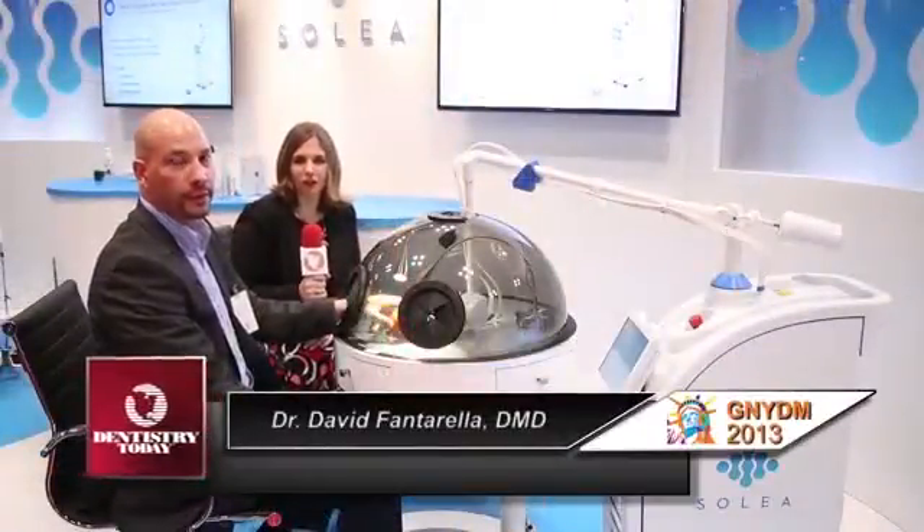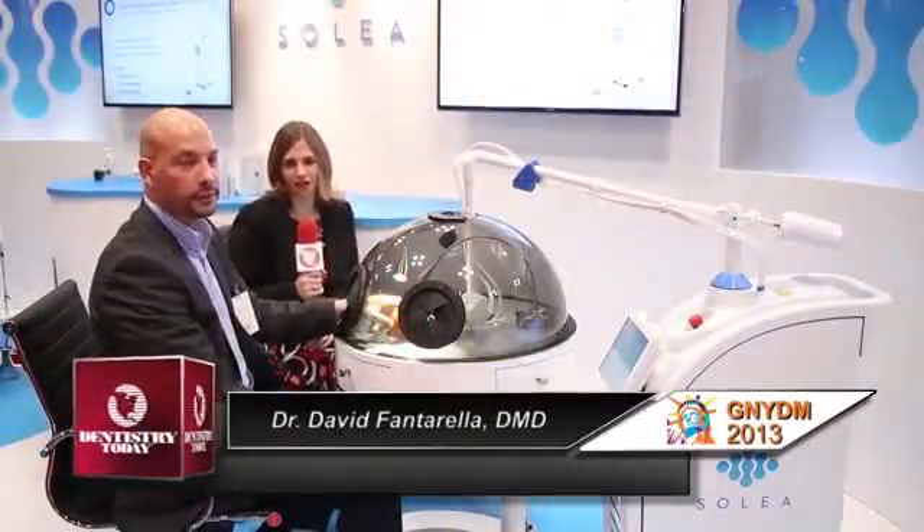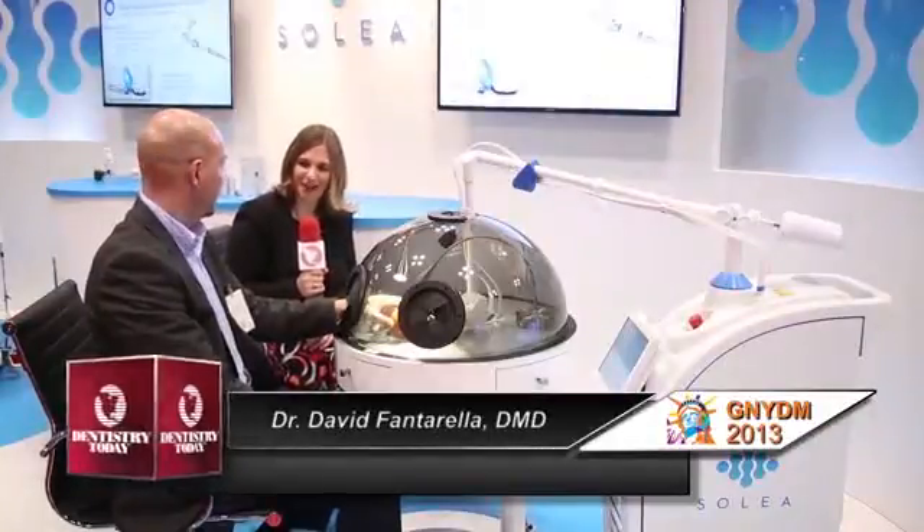I'm here now with Dr. David Fantarella, who is going to walk us through a demonstration of Solea. Dr. Fantarella, take it away.